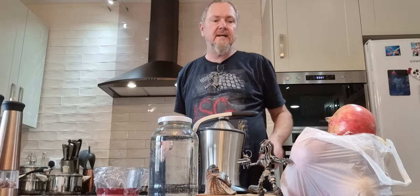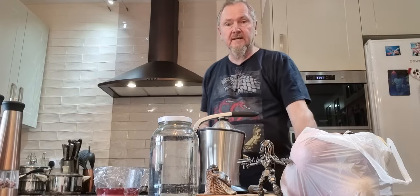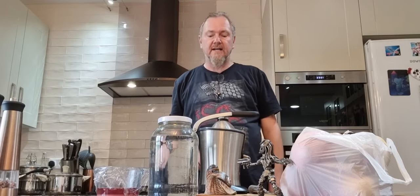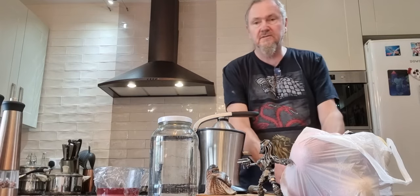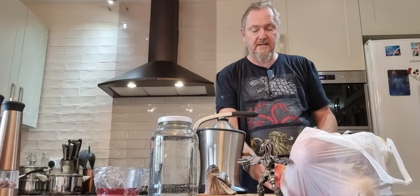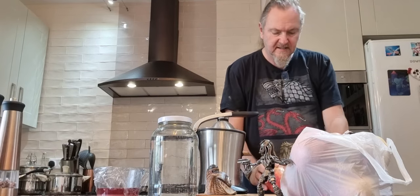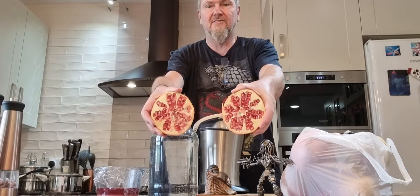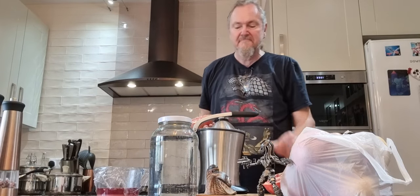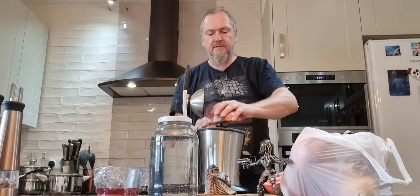So what we're going to do first of all is we've got to juice these puppies. There are many ways you can do it and the easiest is quite simply to cut the pomegranate in half — don't they look great? — and just juice them.